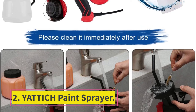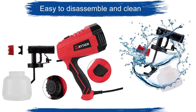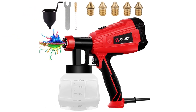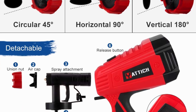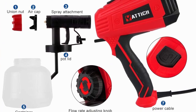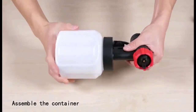Number two: the Yattich paint sprayer. It has a 6.6-foot-long power cord that allows you to move around freely when working on a bigger space. It also has a copper nozzle which allows it to withstand pressure when spraying — copper nozzles are less prone to clogging compared to plastic nozzles. It is made with double-layer insulation materials to protect you from safety risks during operation.